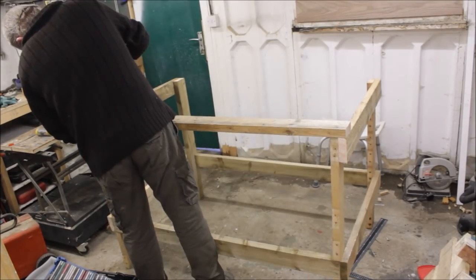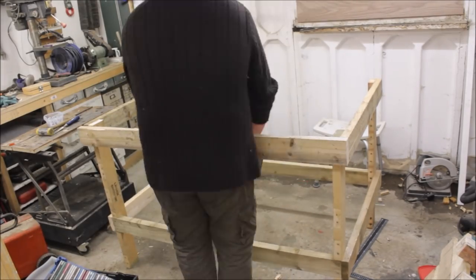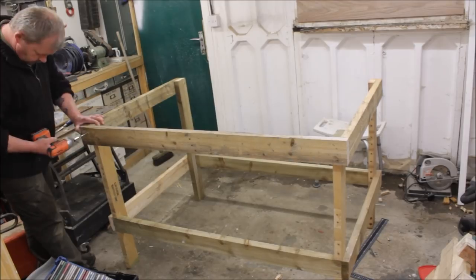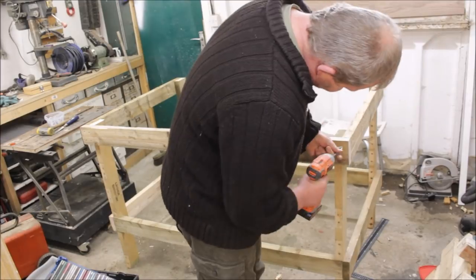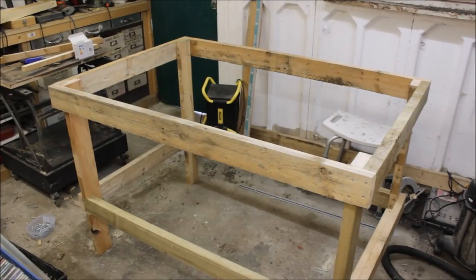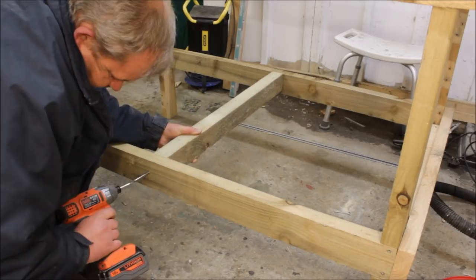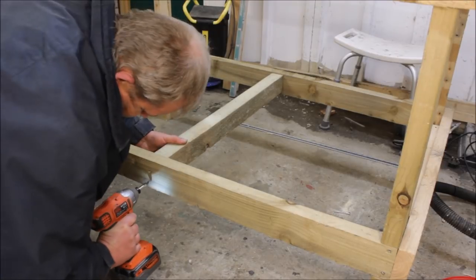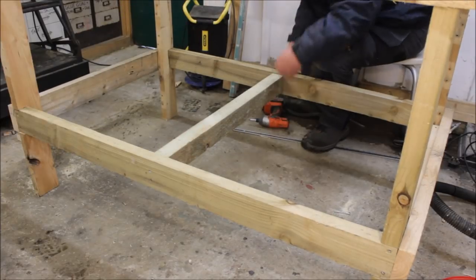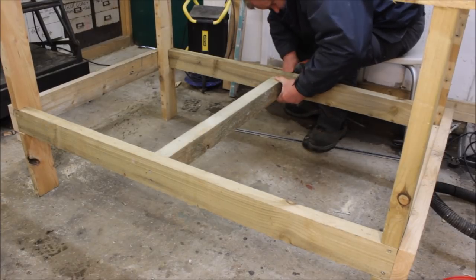I just cut the top stretcher slightly longer so I could just butt joint it straight onto the front of the frame. I wanted to put a shelf in the bottom so I had to put some support across the middle, and then I put some cleats around the inside so the shelf can actually fit inside.